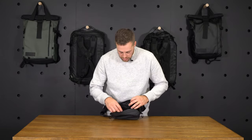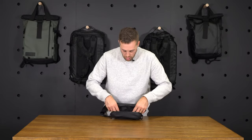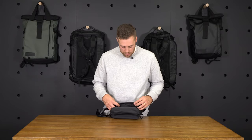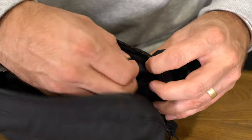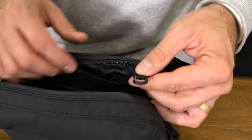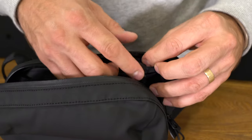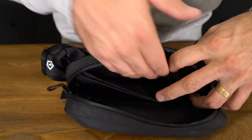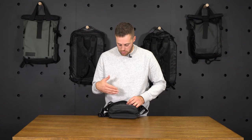Getting into the internals, we've got this large mesh organizational pocket that holds things tight to the back of the fanny pack. We've got a key clip so you can clip your keys and stuff them in this dedicated key pocket. And then we've got a dedicated phone pocket as well that holds your phone tight to your back.